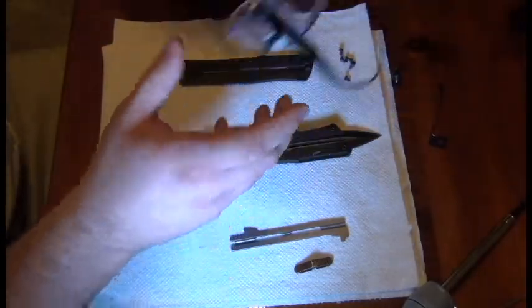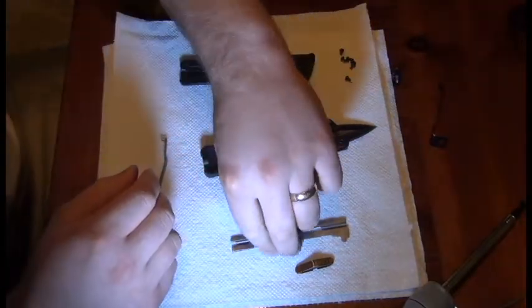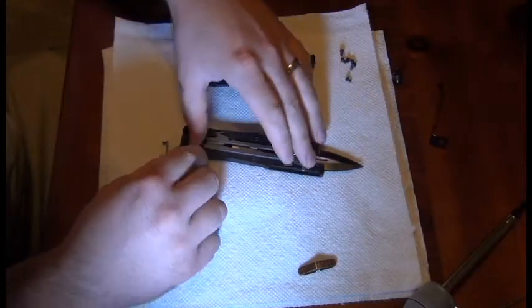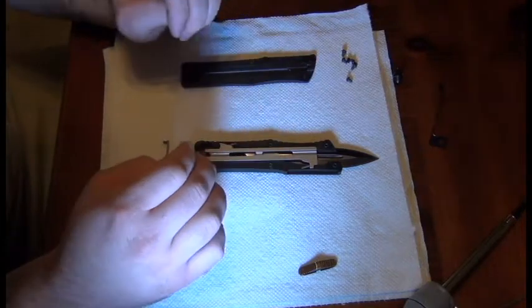This is the part where you want your safety goggles, because springs fly. When I first tried this, I kept trying to put the spring in and the guide in here — it kept popping off over and over.